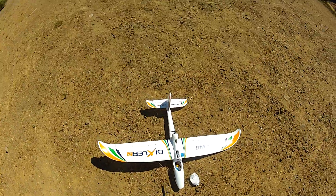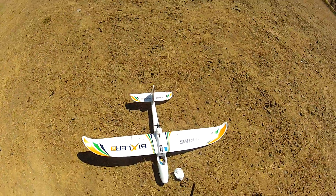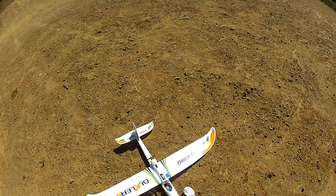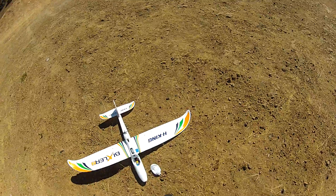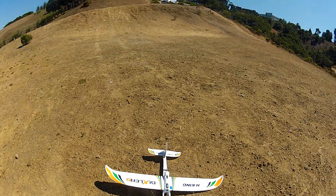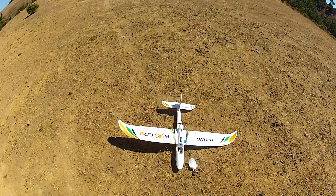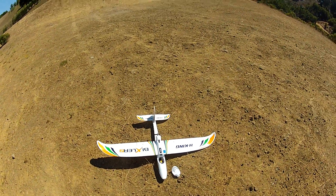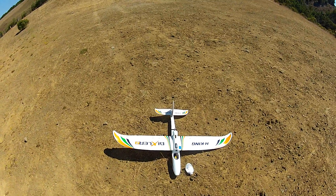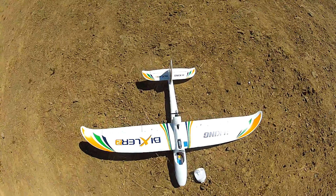Hey guys, I'm back out here. I just finished my endurance testing with this new motor. I put in a 4000 milliamp 3-cell and went to see how long I could go, got the battery down to about 3.8 volts and flew for maybe a touch over 40 minutes. I have to look at the footage, but it was a pretty long haul. I think you could probably get 40 minutes out of a smaller battery pack too, just to increase the efficiency of the wings.